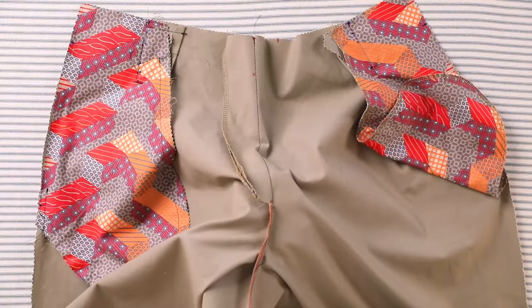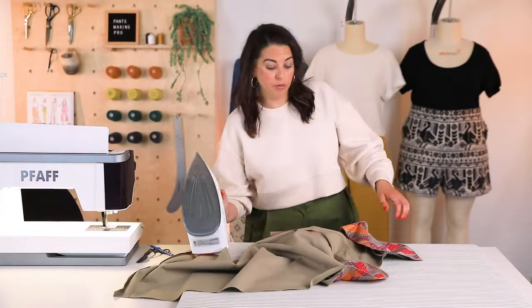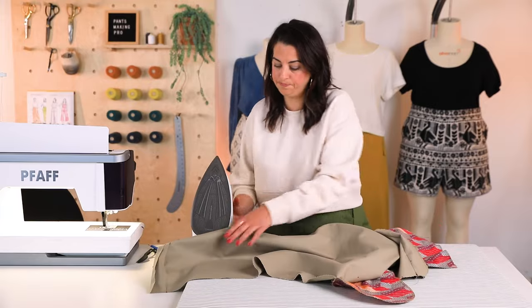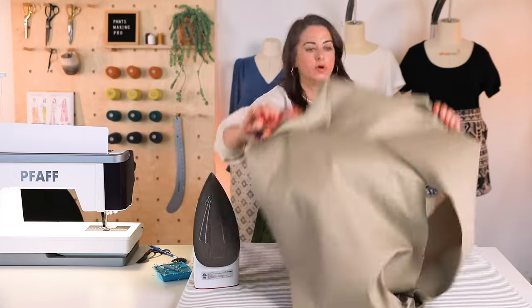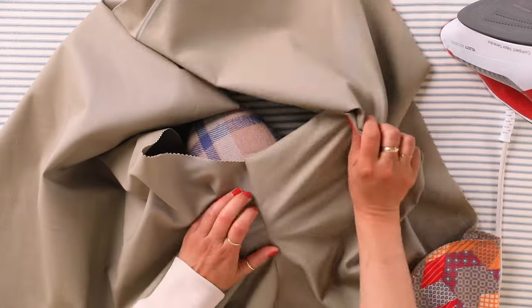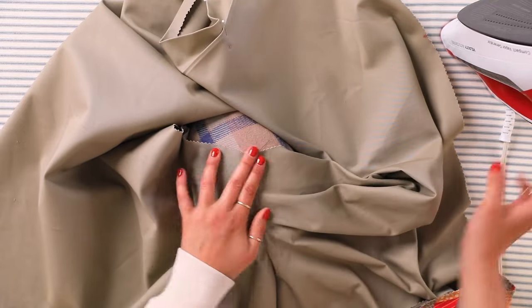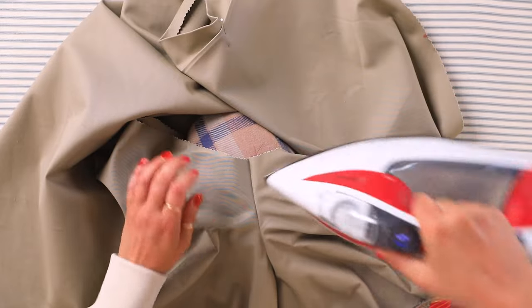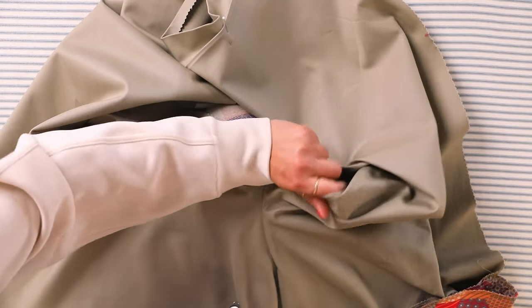We've got that seam serged. Now we're going to prepare the front to actually put the zipper in. The first thing is to sew that seam and press it towards the right leg. We also want to press this fly front open. Using my ham on a really curved seam like this, I'm using the little tip of the iron to get in there.